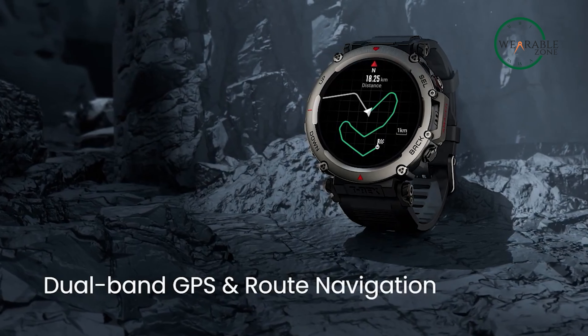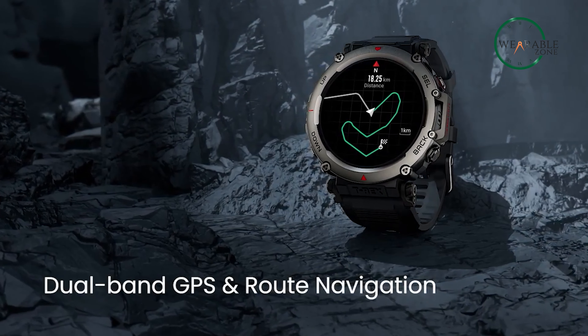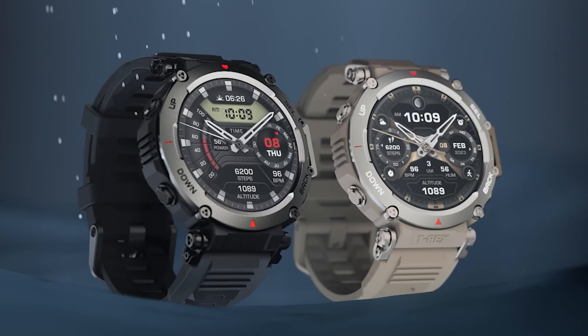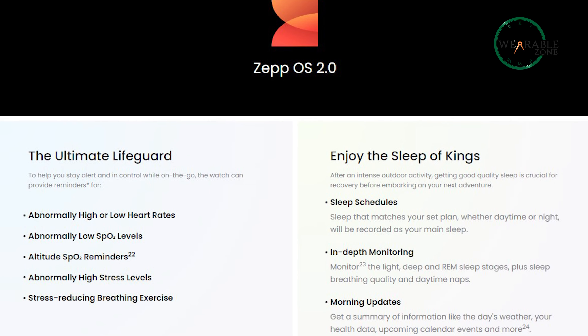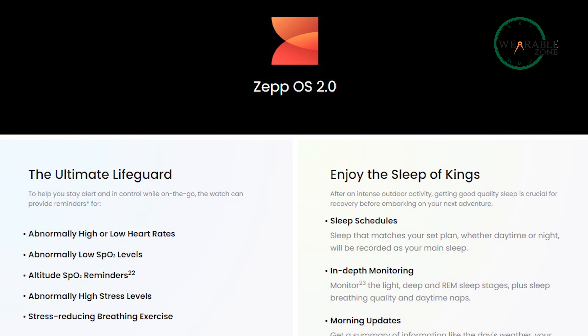The T-Rex Ultra also supports six satellite positioning systems and dual-band connectivity, which allows for quick searches and exact positioning. However, it only supports 2.4GHz WiFi and Bluetooth 5.0. The Amazfit T-Rex Ultra is powered by Zepp OS 2.0 and according to Zepp Health, this is more than just a mere software upgrade — rather it involves a complete overhaul of the system.